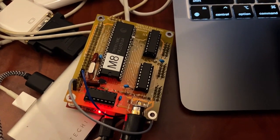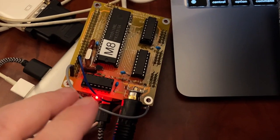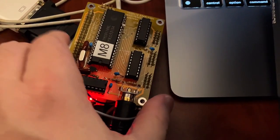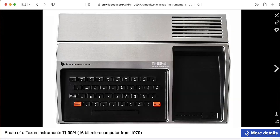Hi there. My name is Aaron Lanterman. I'm a professor of electrical and computer engineering at Georgia Tech, and this is a board I've made to add the TMS-9118, which is a variation of the popular TMS-9918.